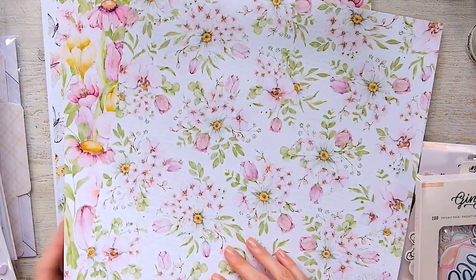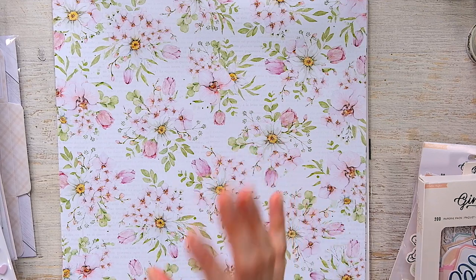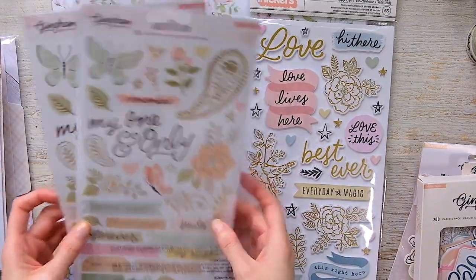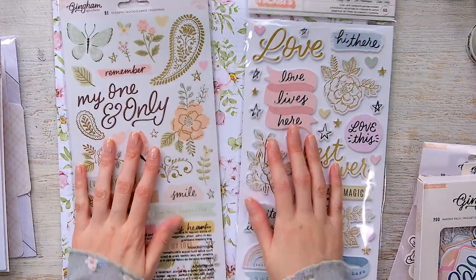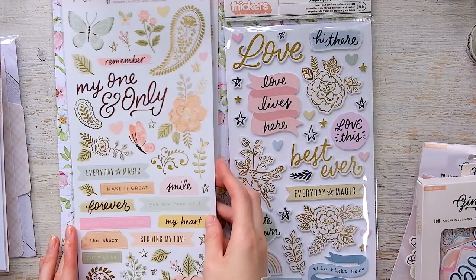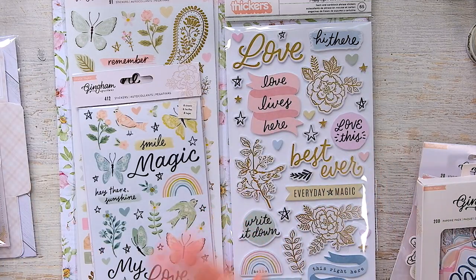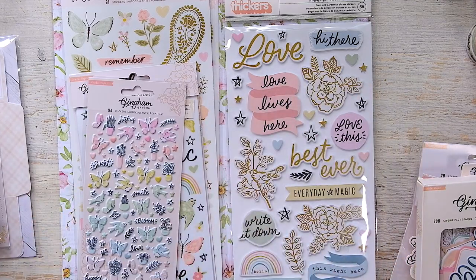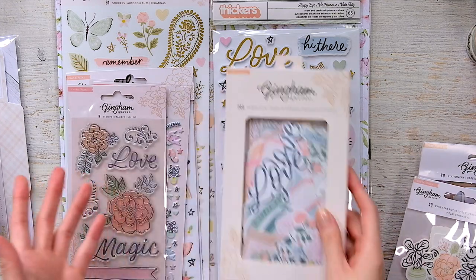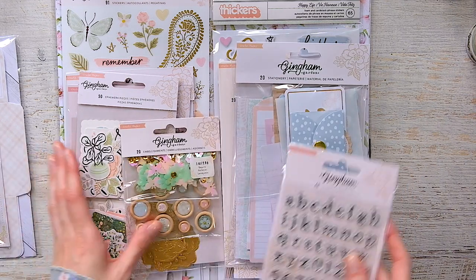I definitely want to get another sheet of each. I'll check if A Cherry on Top still has them — they sell out really quickly, which is why I always pre-order everything. They give 20% off pre-orders, which helps a lot since scrapbooking supplies are outrageously expensive now. I also had enough cherry points for five dollars off my purchase. If Cherry on Top is sold out, Scrapbook.com always carries it.